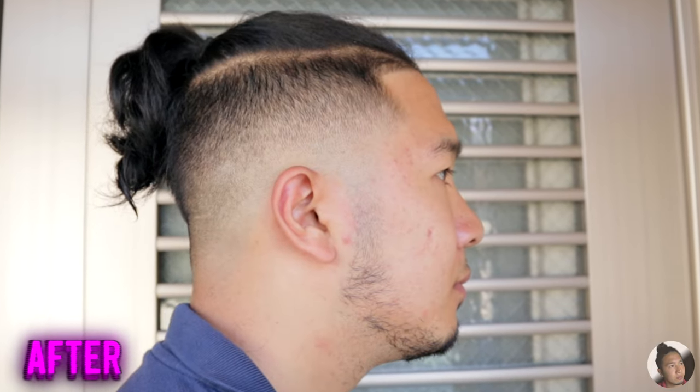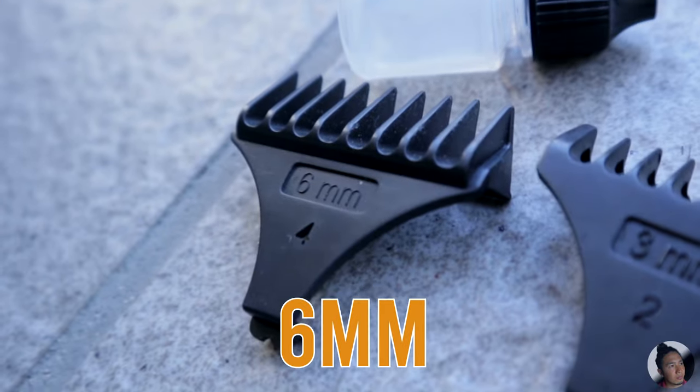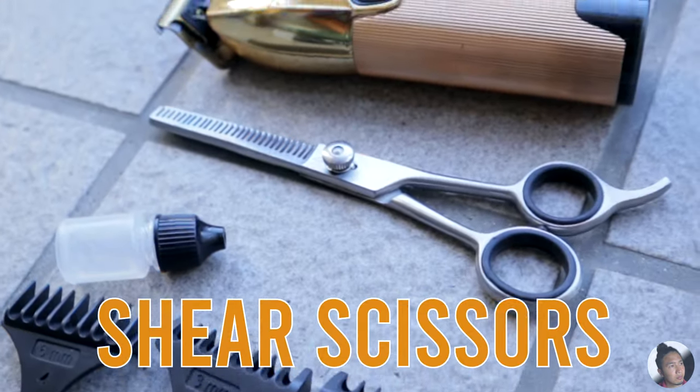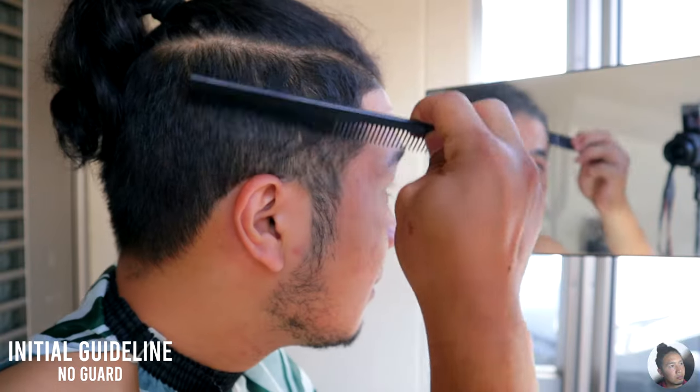Do you want to know how to fade your own hair using only a beard trimmer? Then you're gonna need a trimmer, a 6mm guard, a 3mm, a 1.5mm, and shear scissors. Let's get right into the tutorial.